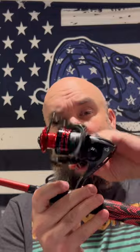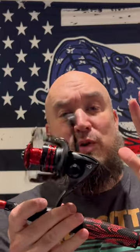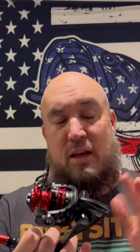It's an awesome, reliable reel that is not going to break the bank — it is super affordable. It has a 5.2 to 1 gear ratio and is absolutely super smooth. I use it all the time for creek fishing and smallmouth, but you can use it for anything you want.